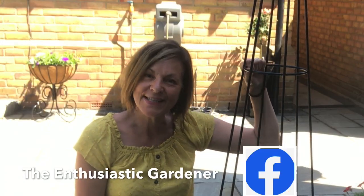I'm Jeanette — I am the Enthusiastic Gardener. Thanks so much for joining me again. Hope you're having a lovely time in your gardens. Hope to see you very, very soon. Take care now. Bye.